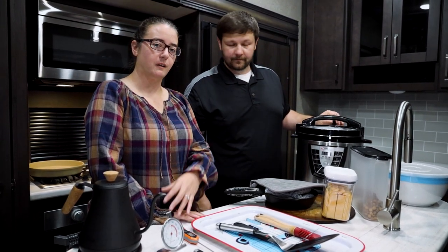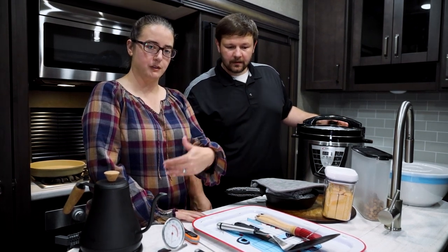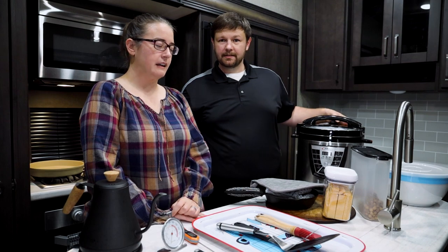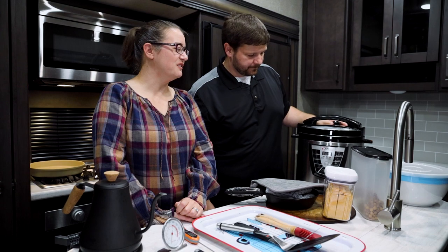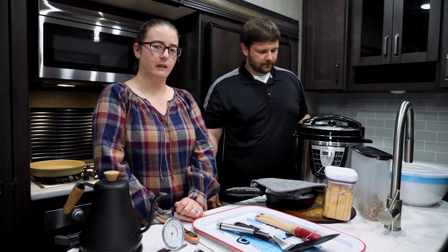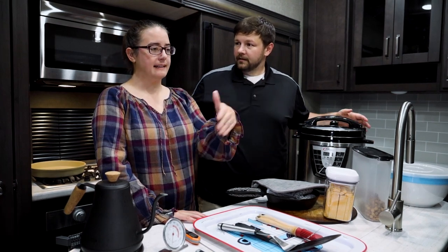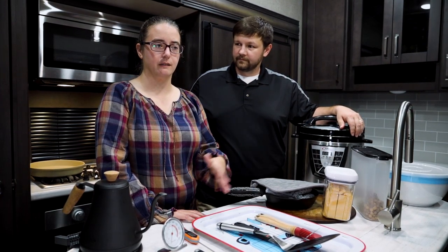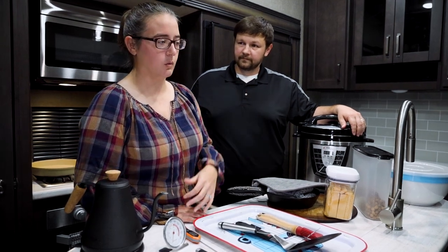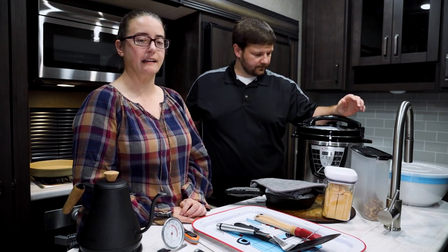I usually cook it outside — we pull the picnic table up close to the camper and plug it in. We went camping in Georgia and were just staying overnight, but we pulled in right before five o'clock and I set it up, put everything in it, and we took the dogs for a walk while it cooked. We came back from walking the dogs, washed our hands, set up the table, and dinner was all done. I didn't have to worry about it at all.